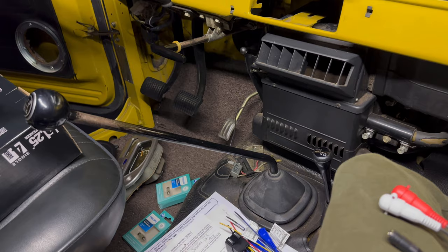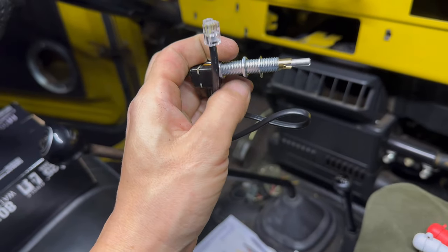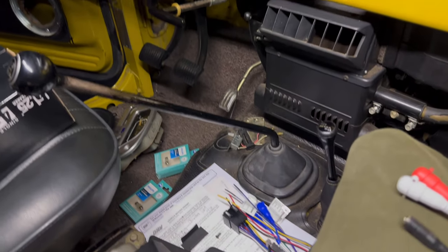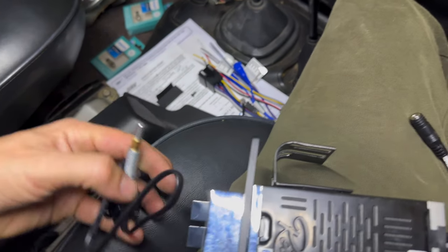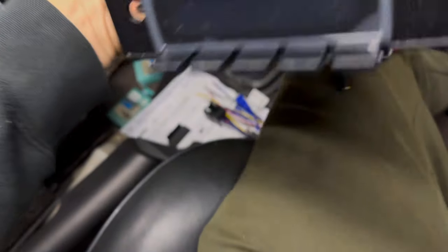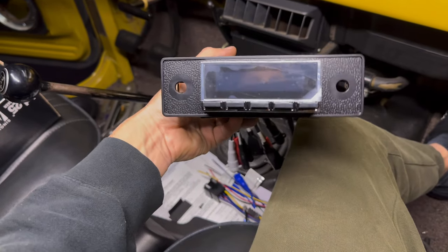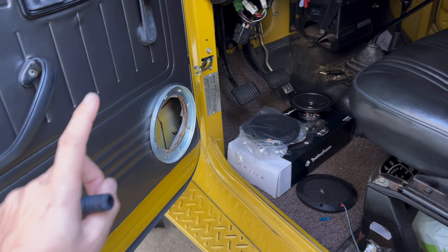These knobs are adjustable in and out — they've got this setting right here and then a lock nut washer in the front. What you want to do is dial it in so it lands at a decent spot when it's all the way through. This radio is very modular, it looks great, it looks the part, and it's got a digital face — I can't wait to power it up and see how it sounds.